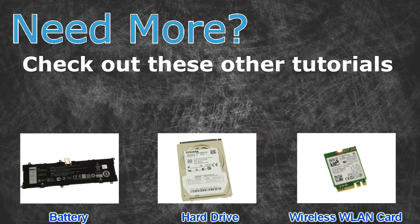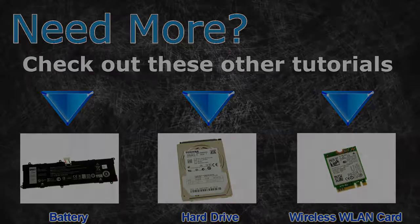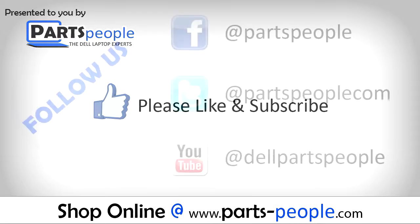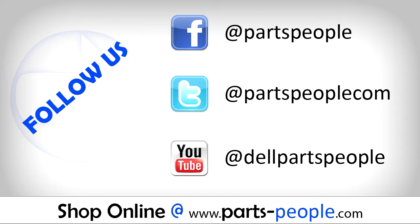Check out these other tutorials — for batteries click here, for hard drives click here, for wireless cards click here. Thanks for watching. If you enjoyed this tutorial, give this video a like and subscribe to our YouTube channel. Check the video description below for links to written tutorials and replacement parts.